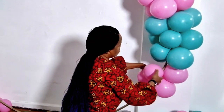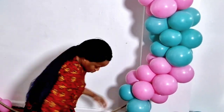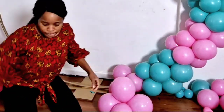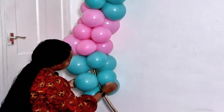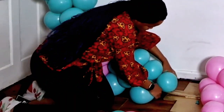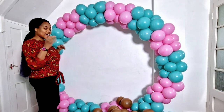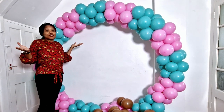I keep wrapping the clusters — clusters of four actually — and I'm alternating colors. At this point I've realized the pink and aquamarine were not going to be enough. I only guesstimated the amount because I've not done this double layered hoop before — I've only done the single layer. It's not a design my clients usually ask for, so while arranging I realized 200 bags of balloons was not going to be enough.